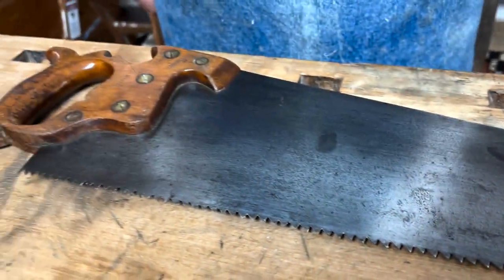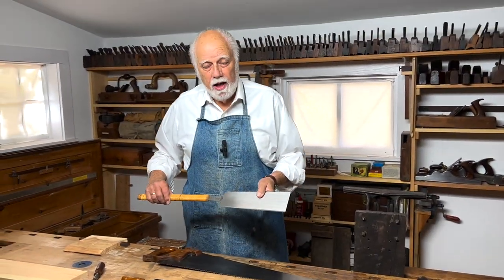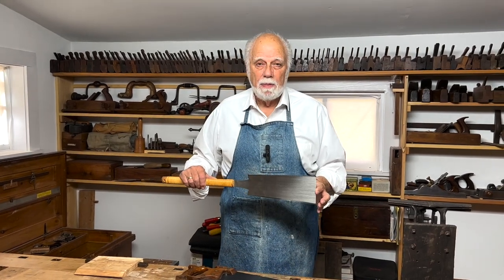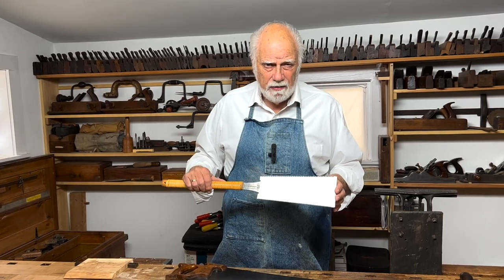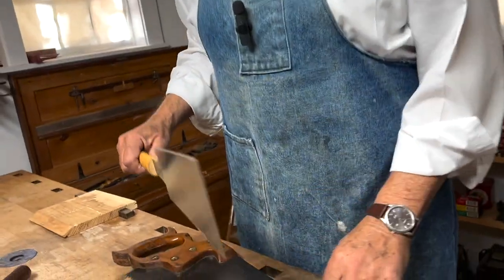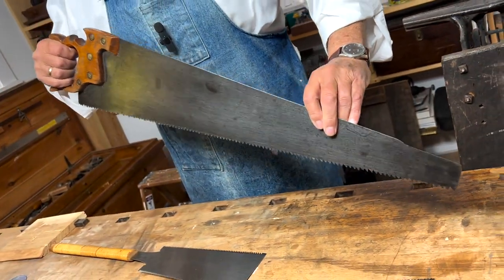Before we start talking about the rip saw, I just want to mention Japanese saws. These have become very popular these days. But in my shop, even though I have a couple and use them from time to time, they have a couple of disadvantages. One of which is that the blades are very, very thin, unlike the traditional Western hand saws, whose blades are also fairly thin, but they're strong.